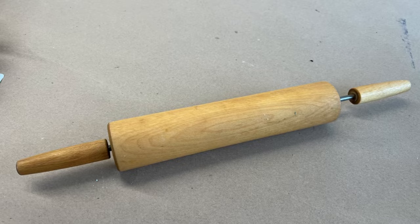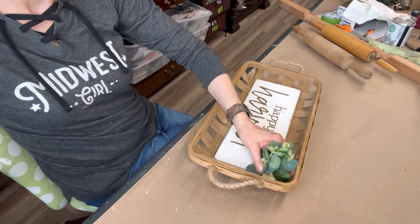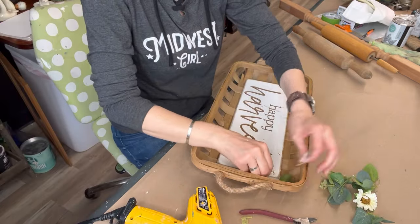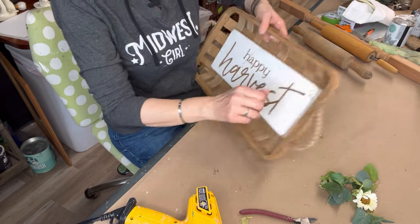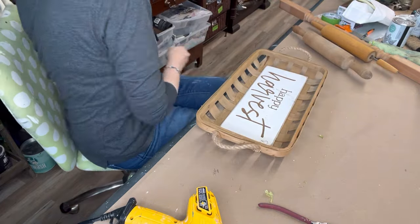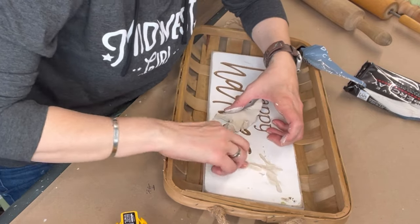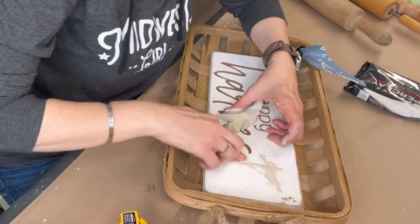I had no idea what I was going to do with the rolling pin and the spindle. Initially I thought I'll just rip that 'Happy Harvest' off and use the backside, but it was stapled on so much and this tobacco basket would have totally fallen apart. So I had to come up with a different plan. These words were really carved in there, so the first thing was to hit the heat gun and take off the glue to remove those old flowers.